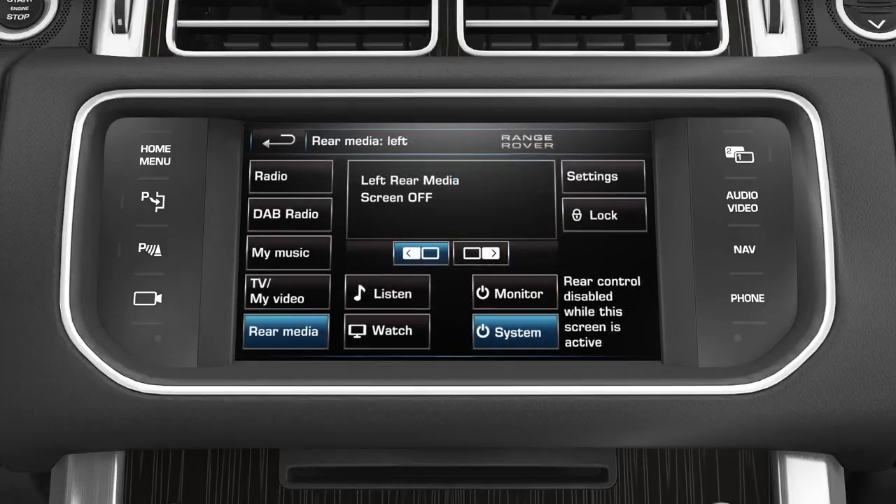To activate the rear seat entertainment system for rear passengers, firstly select which screen you would like to activate — the left or the right. Here we will select left. Now that the left screen is activated, we can choose to listen or watch a selected media.